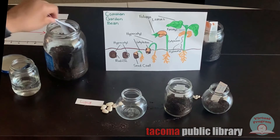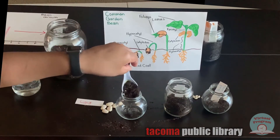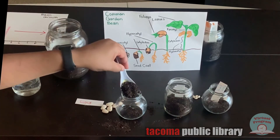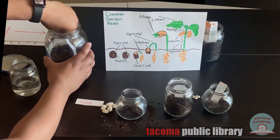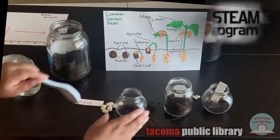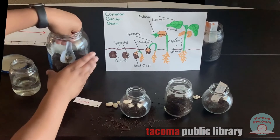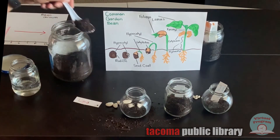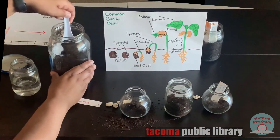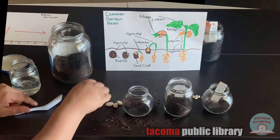Once again, we're going to start with dirt. I'll put some lima beans in — they're a little bit bigger, so I can't put in as many. Then I'll add more dirt to go on top of it, and I'll put the final label in the jar.